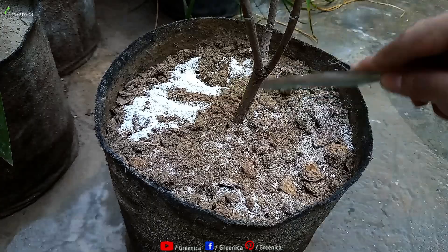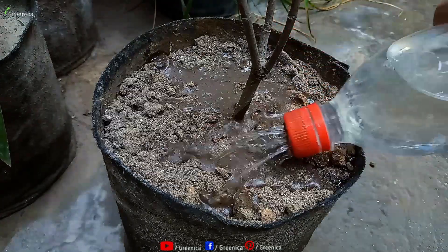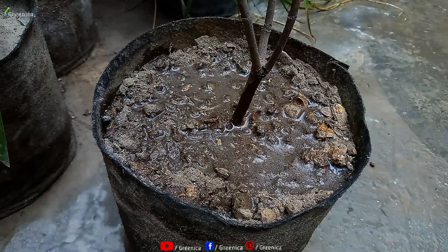Around one tablespoon is enough for a 10 to 12 inch pot. Try to be a little away from the main trunk. Mix well and water frequently. You can do this once a month and remember it's a supplement, not a complete fertilizer.